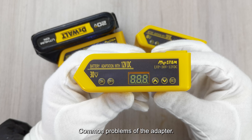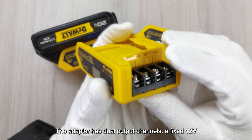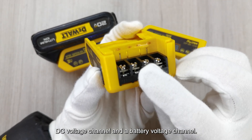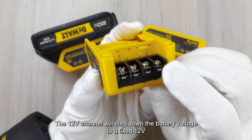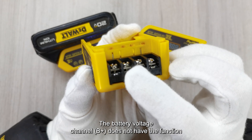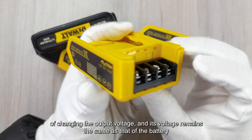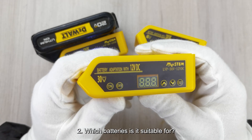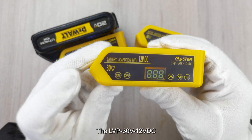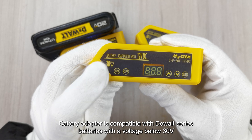Common Problems: Question 1 — Can it change the output voltage? The adapter has dual output channels: a fixed 12VDC voltage channel and a battery voltage channel. The 12V channel will step down the battery voltage to a fixed 12V. The battery voltage channel (B+) does not have the function of changing the output voltage; its voltage remains the same as that of the battery. Question 2 — Which batteries is it suitable for? The LVP 30V 12VDC battery adapter is compatible with DeWalt series batteries with a voltage below 30V.